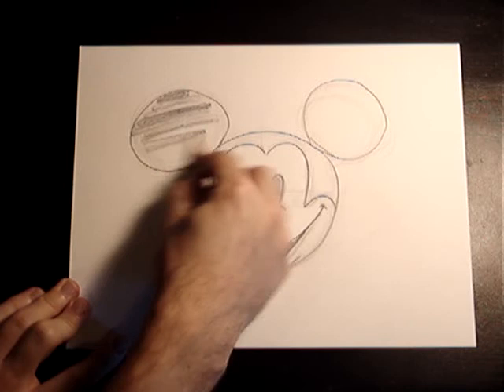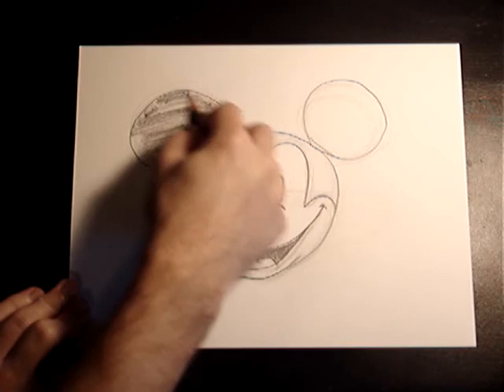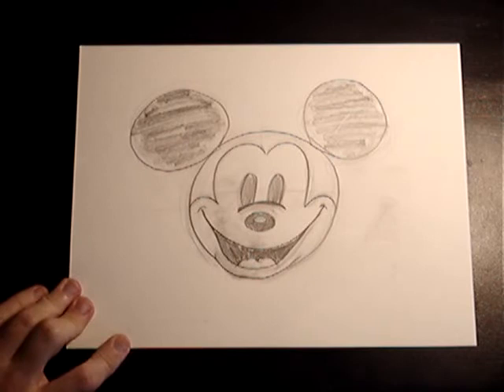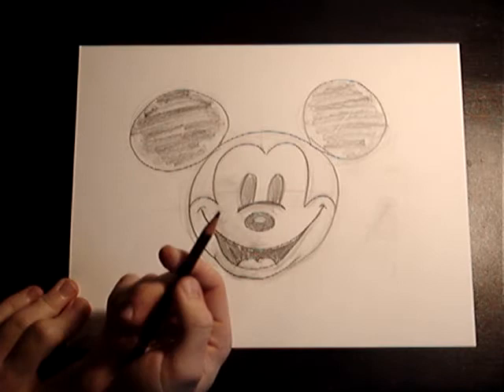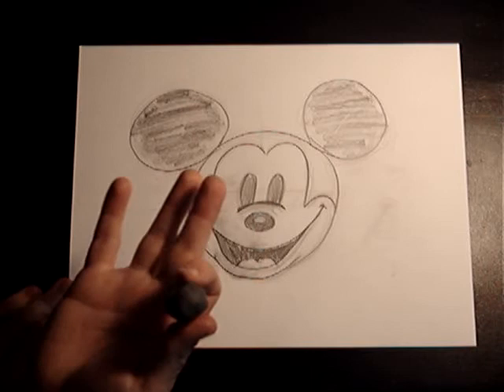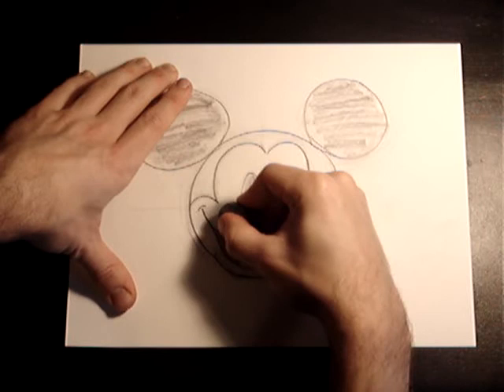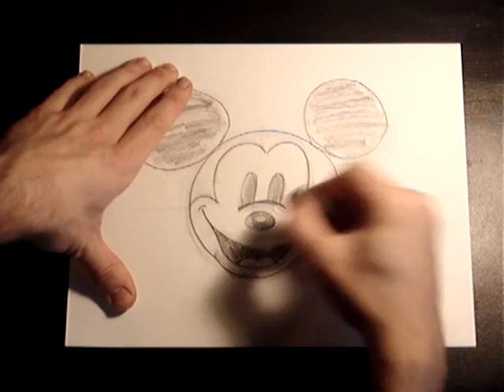A lot of times when they do concept art, this is what goes into it first — it's not really all pretty. It's just so you can make out what the character is and where everything's supposed to be shaded. As you can tell, this heavier soft pencil comes off faster and it's already making smudges. A lot of artists will use gloves — I tend not to, and that's why I make a mess. If you do want to invest in that, it's a good idea.